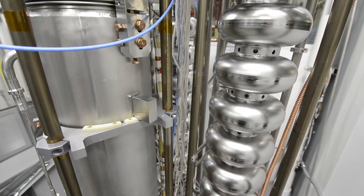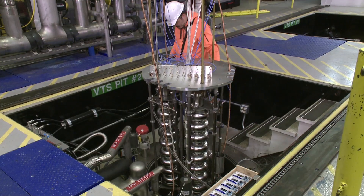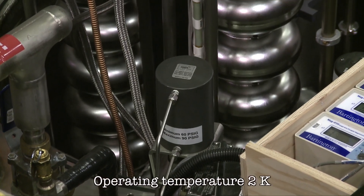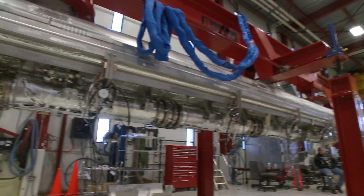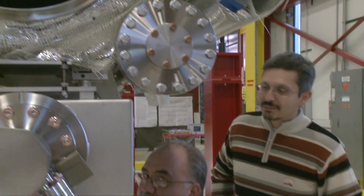After surface treatment and assembly, the performance of the cavity is carefully evaluated in a cryogenic vertical test stand. The cavities are cooled to a few degrees above absolute zero, where the niobium material becomes superconducting. These cavities are then assembled with vacuum piping, cryogenic lines, and other instrumentation in a package called a cryomodule.